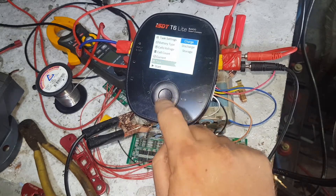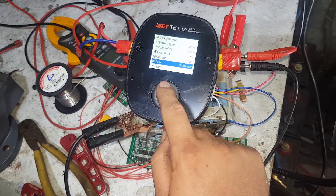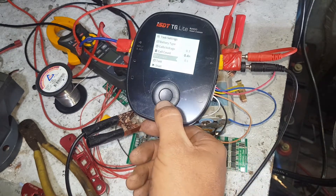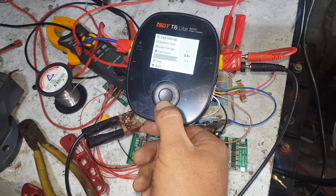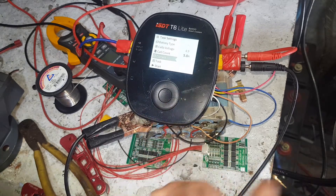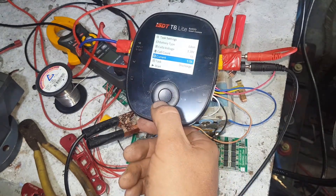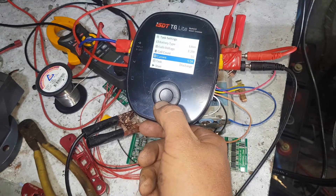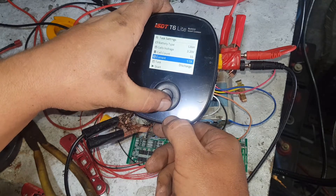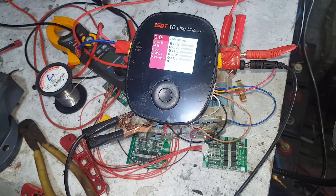Let's go to discharge. Let me pick current. So we go up to 5 amps in discharge. It's pretty cool. Discharge to 3.2 volts. Inputs are a bit laggy at times.